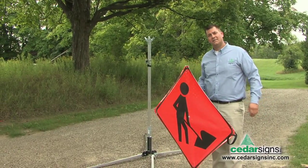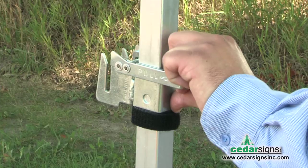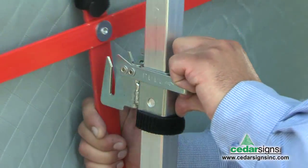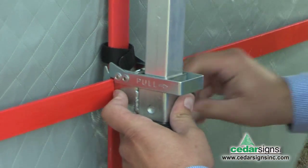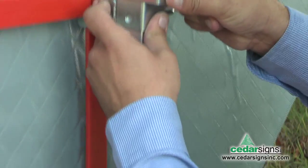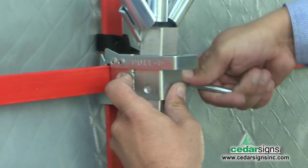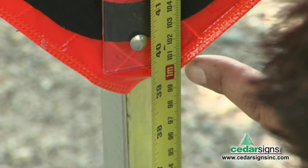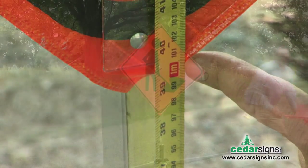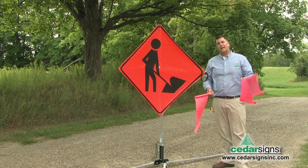Now we're going to mount our sign. It easily fits into place. The roll-up racket is adjustable to maintain your required height for certain signs. Now we'll attach our flags to the flag holder.